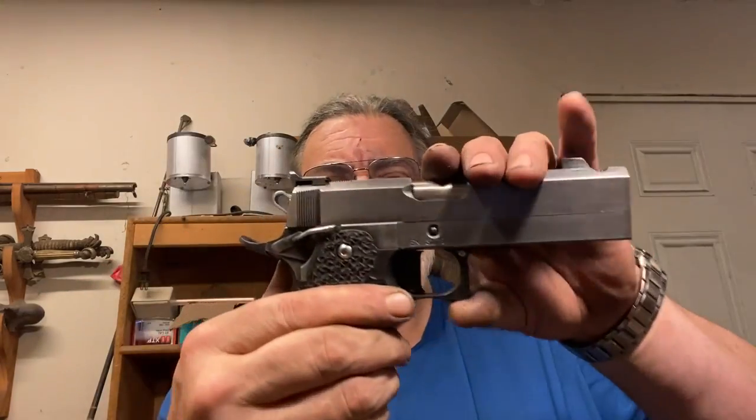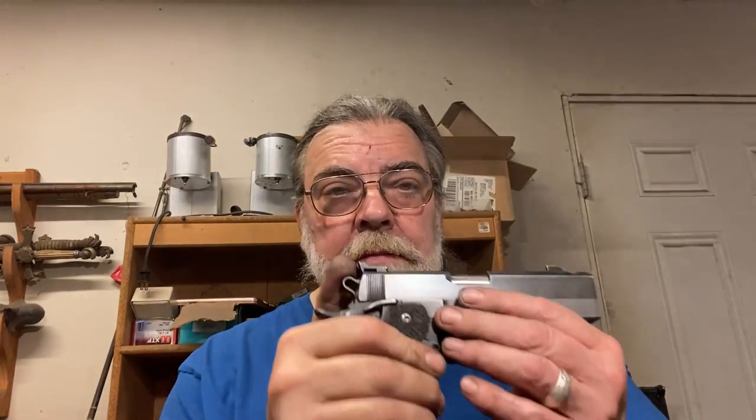The 2011, created as near as I know by STI, has a polymer grip frame that holds a double stack magazine — in this case with a capacity of 15 plus one. That is affixed to a metal chassis or frame, which is the serial numbered part, and then it takes a lot of 1911 components, thus the name 2011. These guns are very popular with competition shooters and some law enforcement agencies have adopted them. The advantage over a more traditional duty gun is largely the extremely good 1911 trigger — very crisp, very short and light, with a very short reset, which greatly facilitates rapid fire.